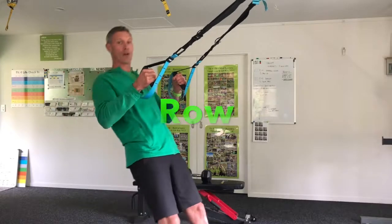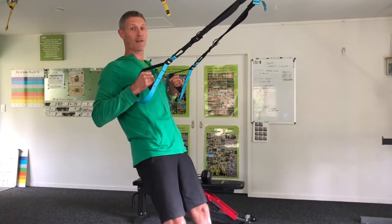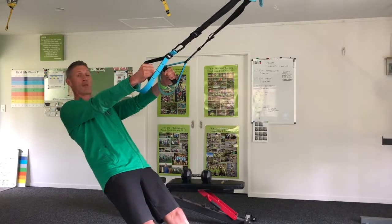Pick an angle. You're going to row yourself up, squeeze those shoulder blades at the top, back down to straight arms, keeping the hips up.